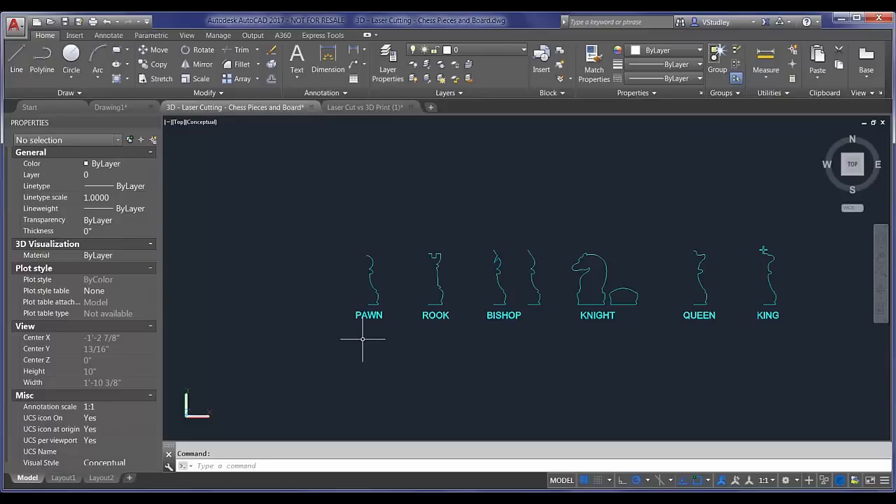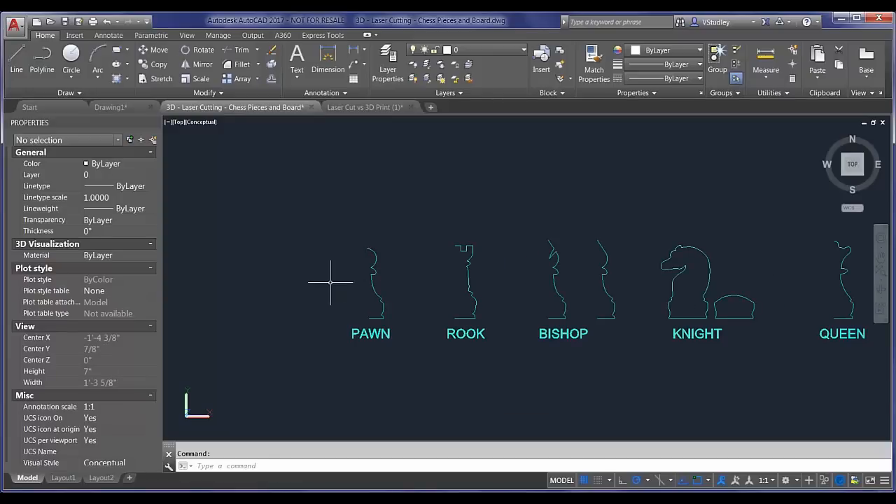Back in our working file, zooming out a little bit so you can see the original line work from the very beginning of this journey back in May or June. Here we have the profiles of each one of our chess pieces: the pawn, the rook, the bishop, the knight, the queen, and the king. The first thing you need to know about laser cutting is that even though you're working with 2D geometry, you need to be thinking in 3D from the very beginning. We'll be showing a couple of areas along the way where we probably should have thought a little bit farther ahead.